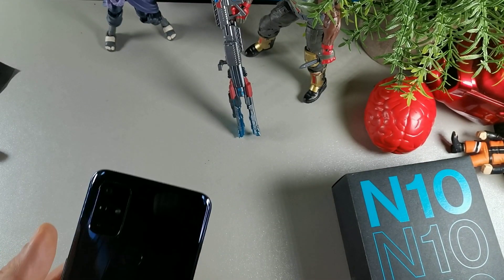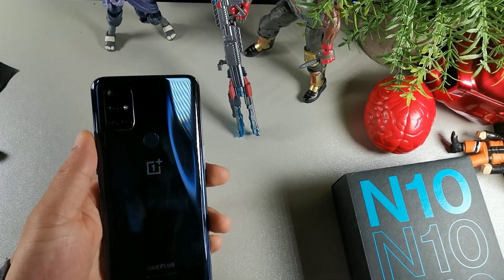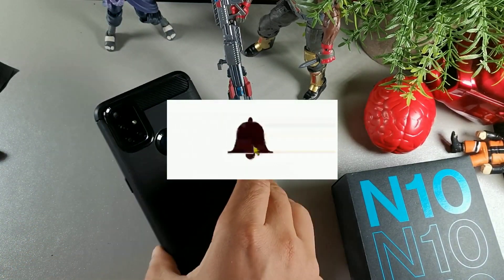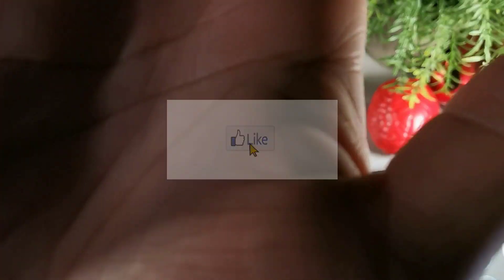If you found this video helpful, show your support and appreciation by hitting the Like button, and I'll get right back with you later.